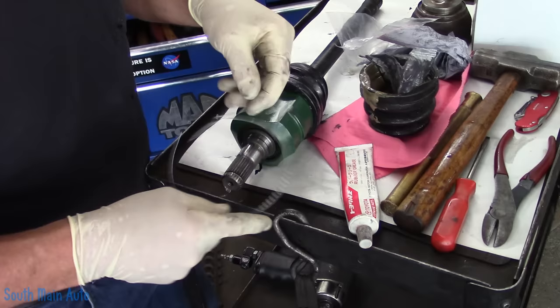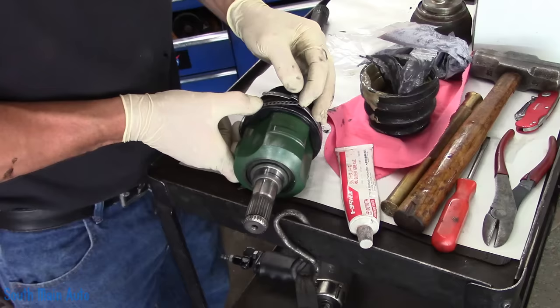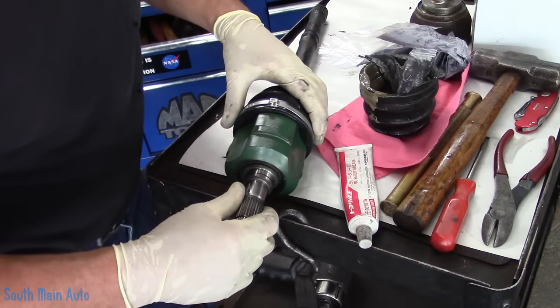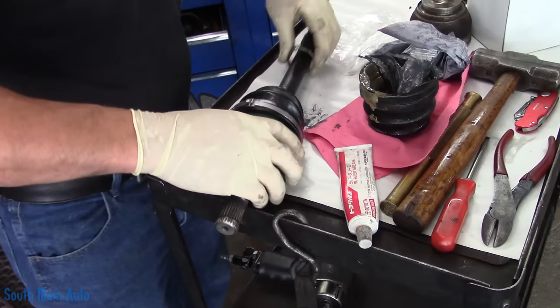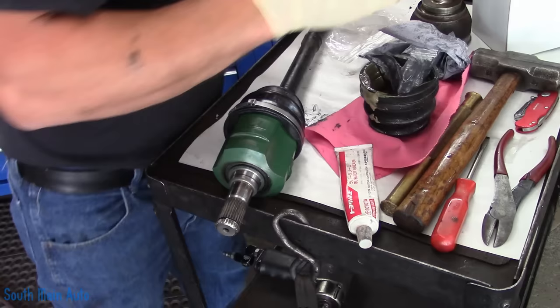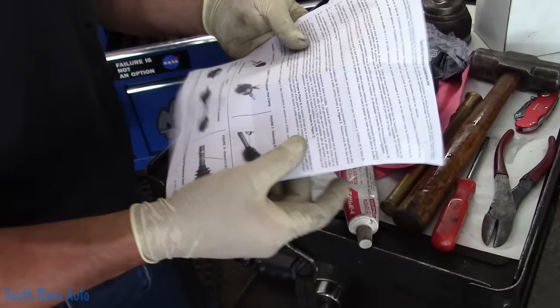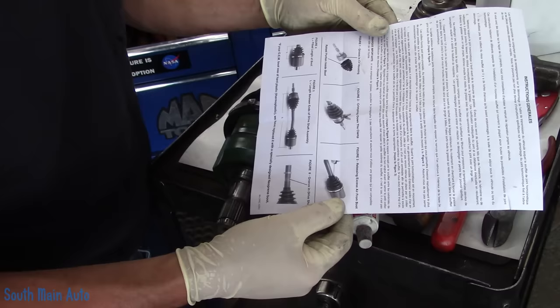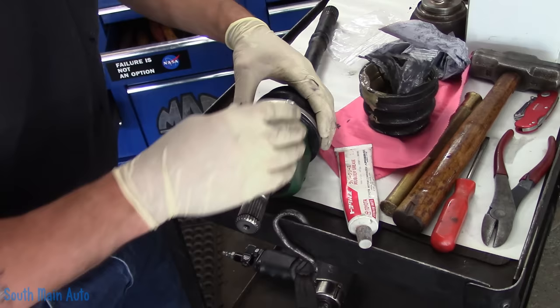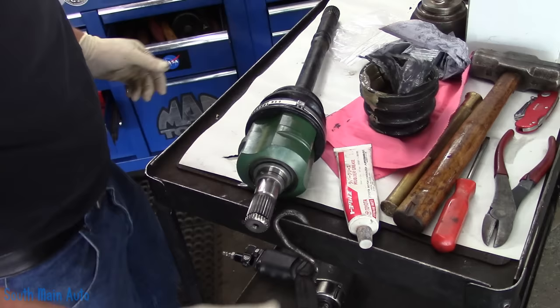Not a huge fan of these universal style clamps. You always wonder how much play to leave in it — I'm thinking about that much. The inner one is also universal and has a lot more play in it. Does it come with directions? That is way too much for me to read. Pictures — that's what we want. It doesn't really tell us much. The worst part is you screw this up — then what? We're going to go basically as tight as we can get it by hand without forcing it.